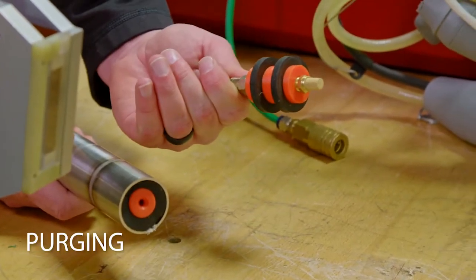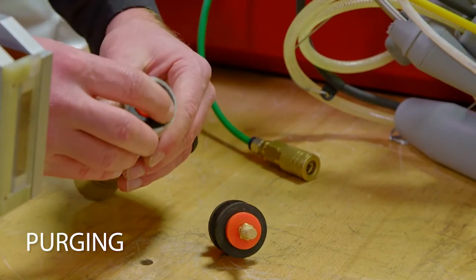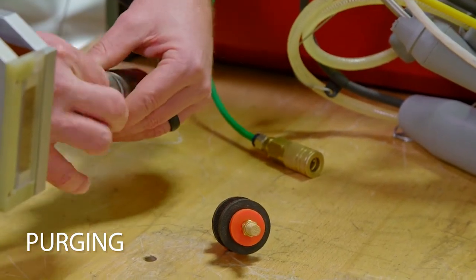To prevent sugaring, oxygen must be removed from the ID of the workpiece. Here, we're using purge plugs.